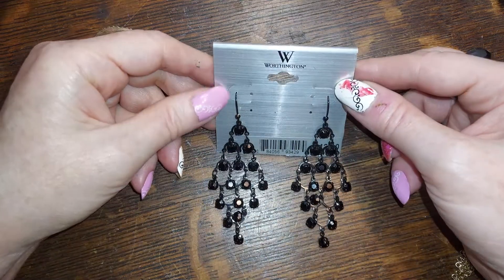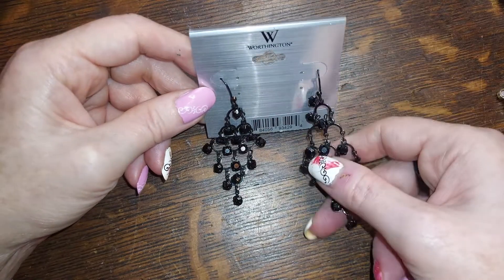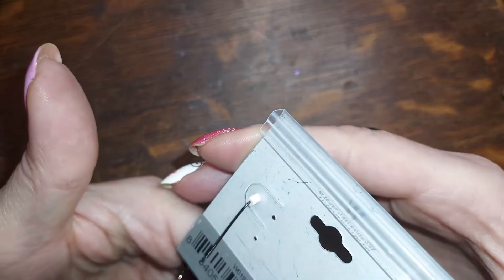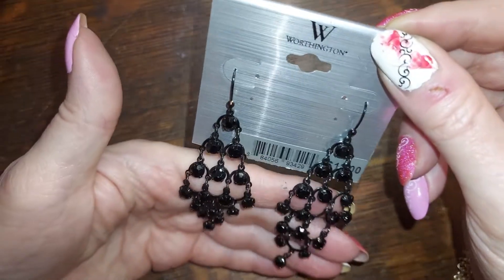Oh, these are pretty — these are Worthingtons. They started off at twelve dollars; we're going to do them for six. They're still on the card — very nice.